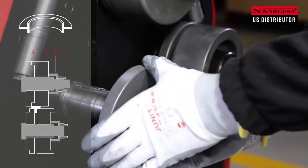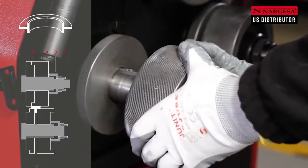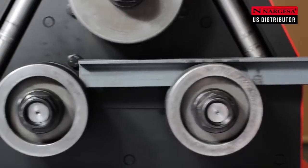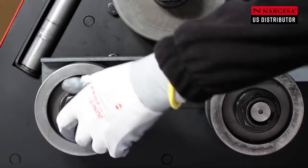To bend a T profile, place roller number 5 with the shoulder inwards and roller number 3 with the round edge inwards on the two lower axles. The placing of the upper rollers is totally flat without a gap, with rollers number 3 and 5.